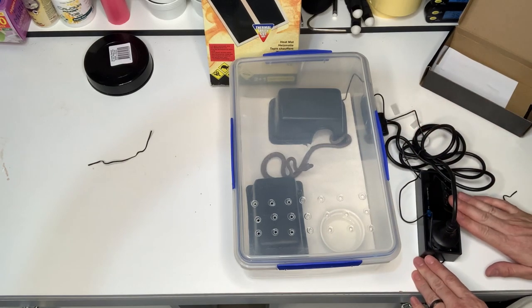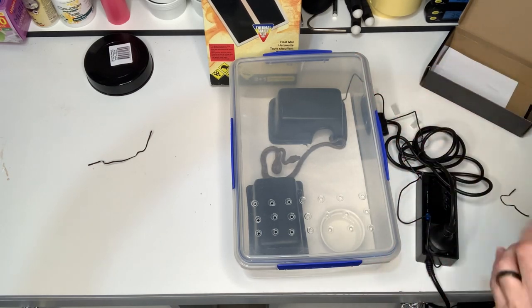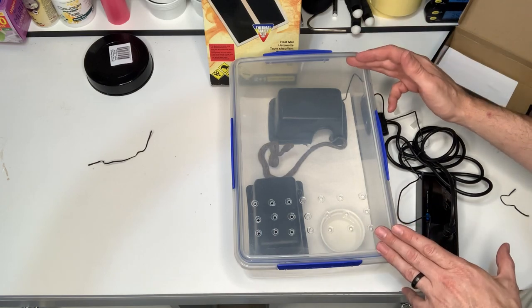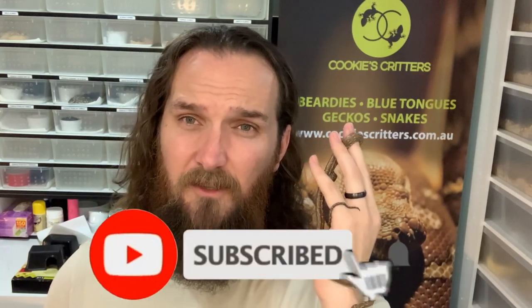We now have heat, hides, water, ventilation, and a thermostat — all locked in and ready to go. Temperature regulation is species-specific, but the ballpark range is 32 to 35 degrees Celsius. That's it — we've set up a temporary home for the next 12 months for this little baby snake until he can upgrade to a full-size enclosure. If you have any questions drop them in the comments below, give the video a like, subscribe, turn on post notifications, and as always — keep your beard treated and your snakes heated!